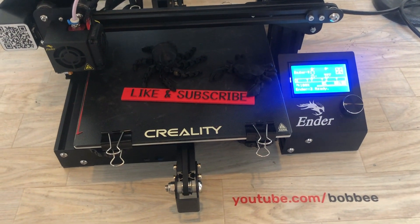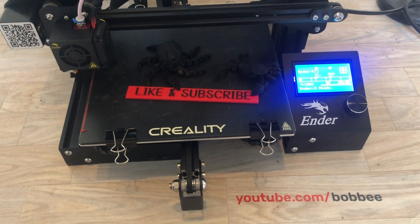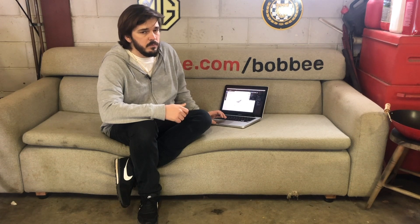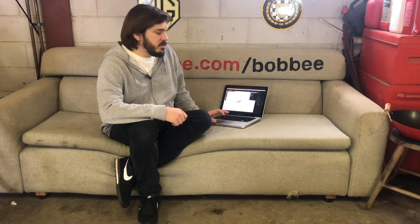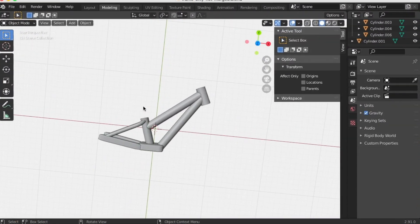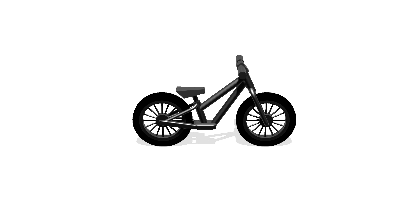The printer is all set up now. I played around a bit, made some test prints — let's move on with the bike. Now I have to transfer my little drawing into a real 3D model so the printer can print it. I downloaded a free software called Blender and after some playing around I managed to make my whole bike frame. I didn't make the frame too fancy because it's the first time for me 3D printing and 3D modeling, so it's pretty straightforward.